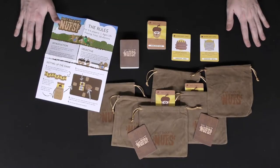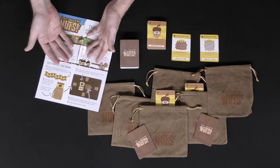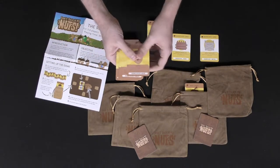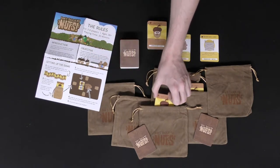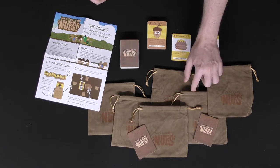Here are the components for Don't Touch My Nuts. What you're going to be getting in the game is nut sacks, cards, and of course this wonderful handy dandy rule book. To begin the game, every single player is going to get eight acorn cards. They're all the same — you're just going to make a separate deck for them, then take eight and place eight into your sack. Every player will get eight as well, so I'll go ahead and add a dummy player here and put eight into theirs as well.